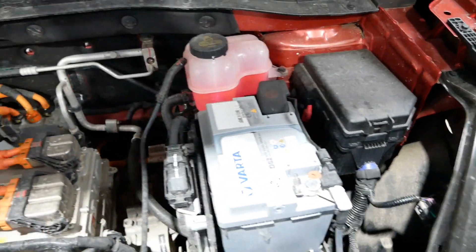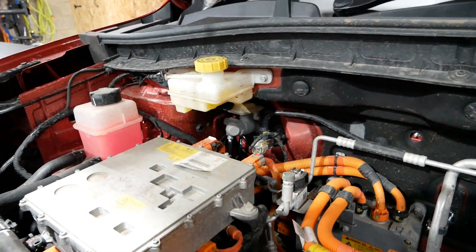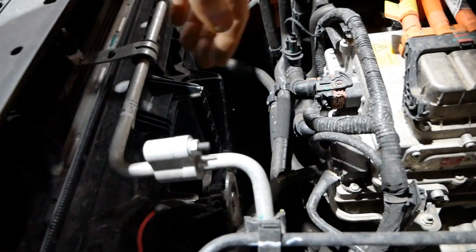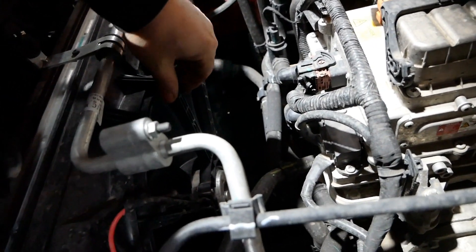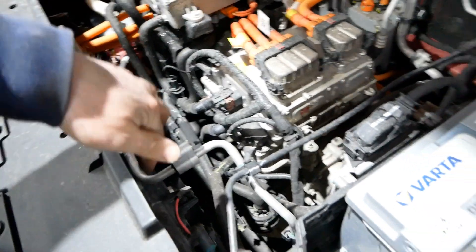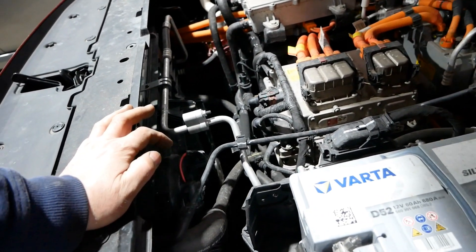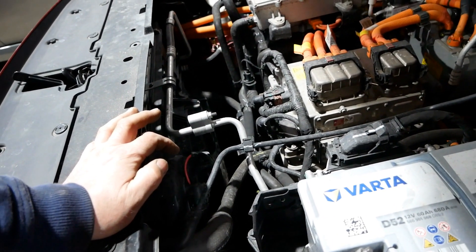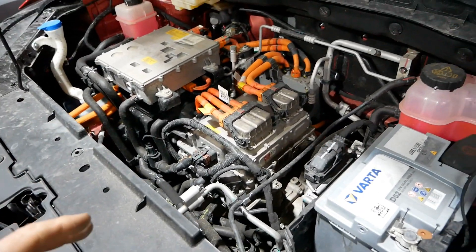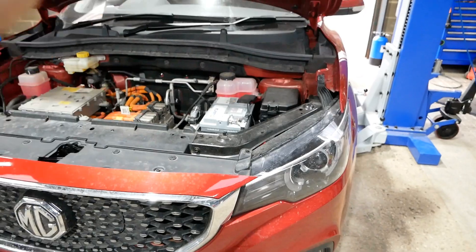We've also got another coolant bottle here, then the fuse box, brake fluid reservoir, and we can see the brake master cylinder at the back. There's a radiator at the front with a big fan behind it — that rattles a little bit. And we get cobwebs here, which you get on all EVs — spiders absolutely love living under the bonnet of electric vehicles, as do squirrels, mice, and birds that nest in there too.